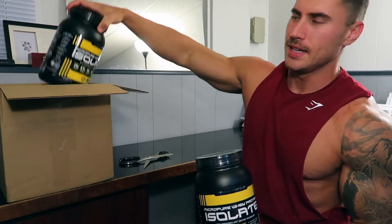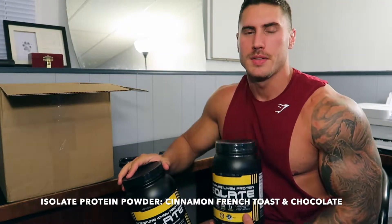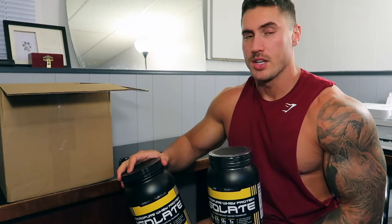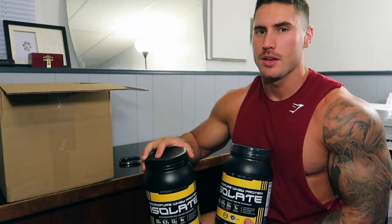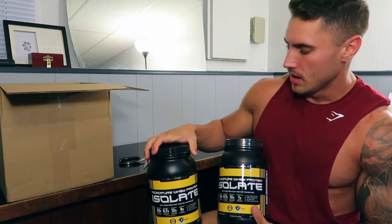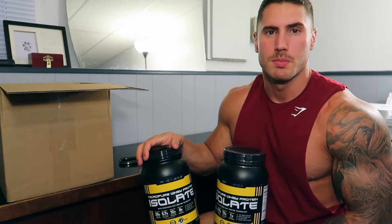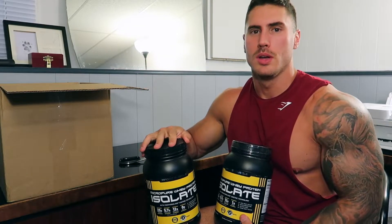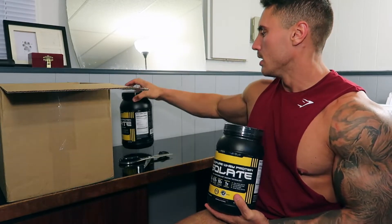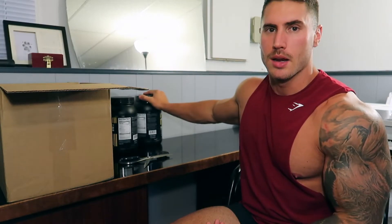So every month I get two containers of isolate protein. I use isolate year-round — prep, off season. I always use isolate. It digests really, really easily and when you shake it up, it's not chalky or thick or anything like that. I only get two every month because right now I'm taking like four scoops of protein almost a day — two post-workout and then about two before I go to bed. Right now I'm counting my post-workout shake and banana as eight meals a day.